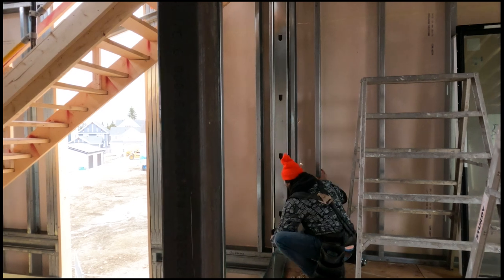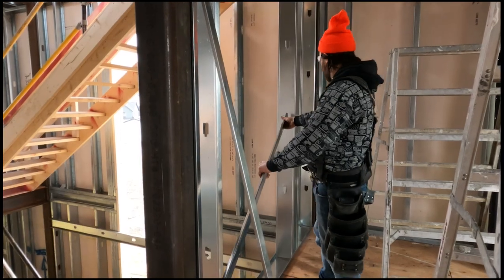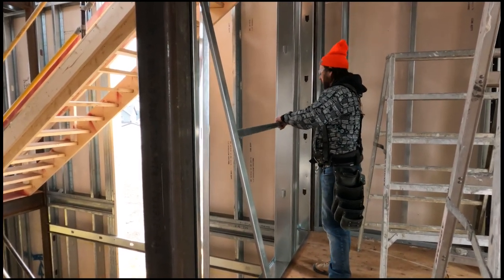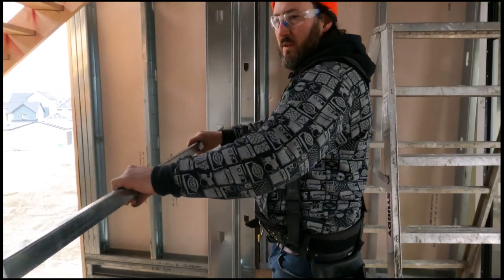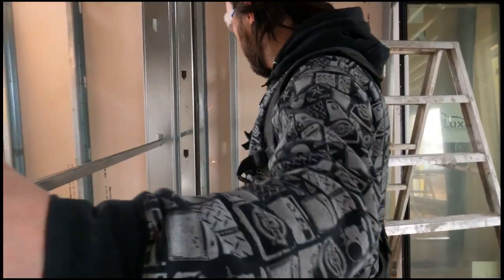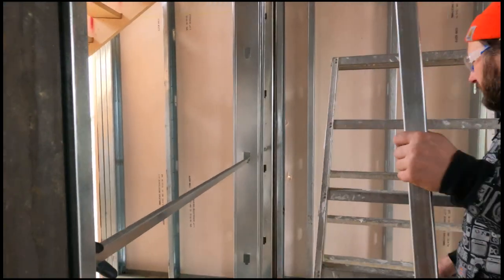Always make sure to get your channel in before you screw in all your studs. What you're going to do here is have a guy doing all the cutting for you. You go and do all the measurements, write them down, and then have a guy coming in behind you doing all the cutting. That's a super easy workflow.